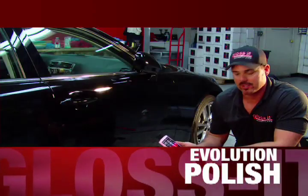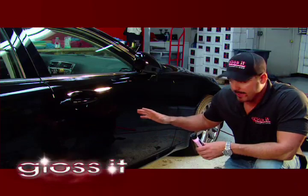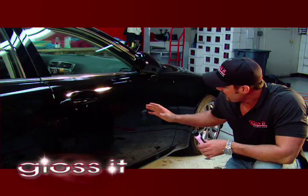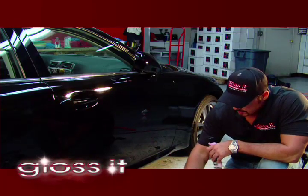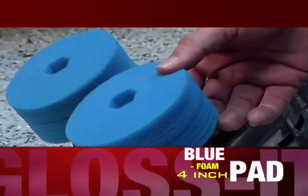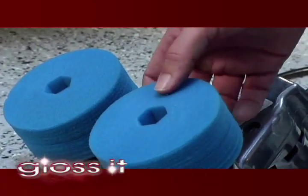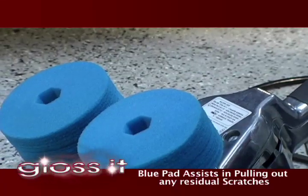It looks pretty perfect, but we're going to take it a step further. We're going to use an Evolution polish — there are a couple of reasons why. Some of what the halogens don't pick up, the sunlight is going to pick up. So we want this panel to be as clear as possible before applying our gloss finish LSP. We've attached two 4-inch bloom foam pads. These are soft pads that we use for our polish and our gloss finish. This soft pad is going to help spread the product, but it also, due to the softness, will actually refine and pull out any residual scratches that the lights aren't picking up.